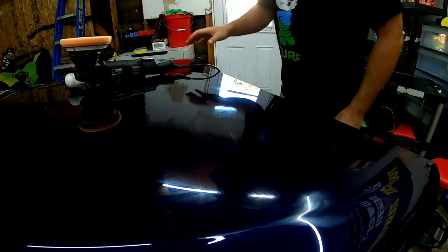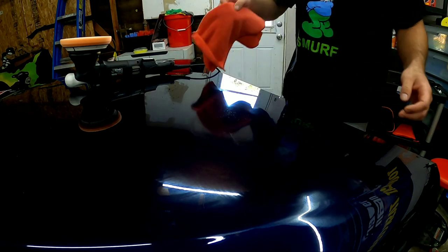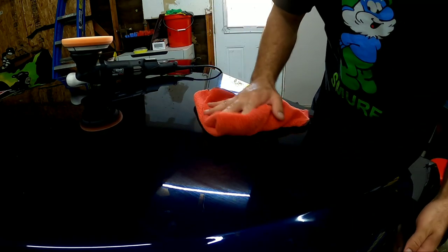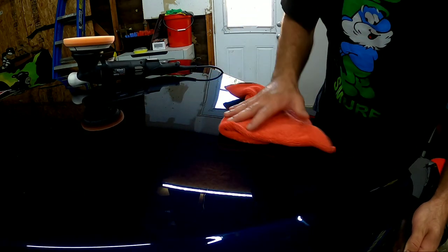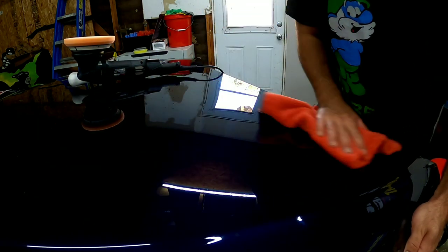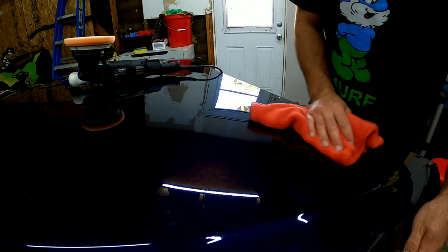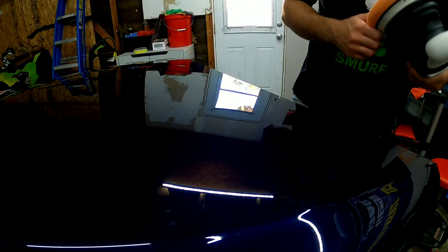Let's go ahead and wipe this off. I don't think I had enough product on the pad — you can definitely feel it start to dry up and kind of hop around a little bit. Not bad at all. Really does have a lot of power.